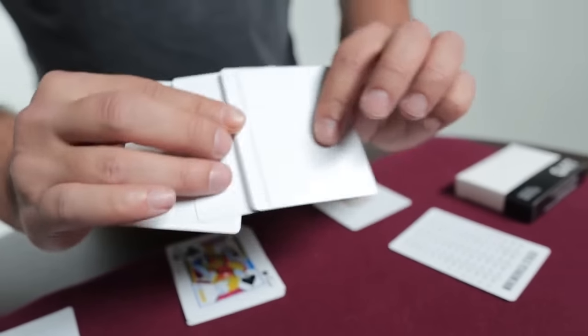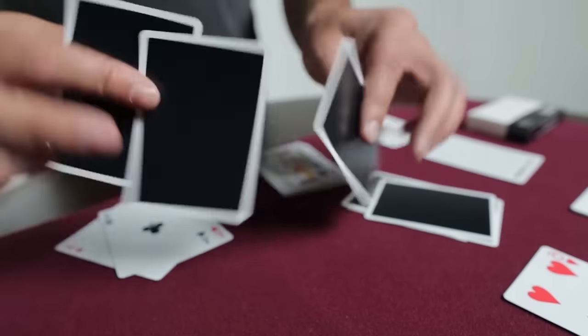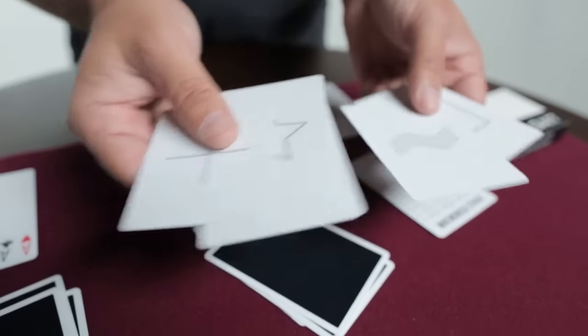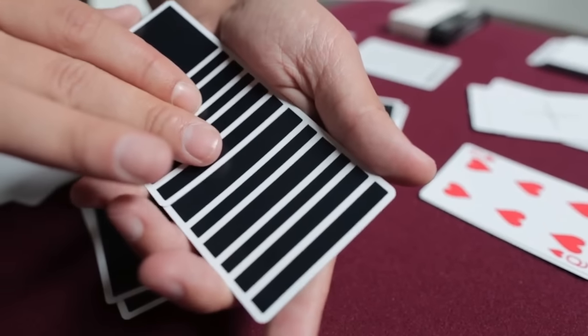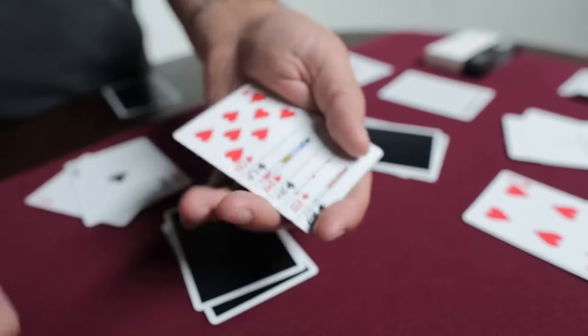A lot of people have been asking for blank facers and double backers, as you can see here. Even if you guys do mentalism, there are cards with ESP symbols on them. There's a mirror card right here — as you can see, there's a really cool routine you can do with that. And there are multiple backs; you can do a mini deck routine with this. Very visual.